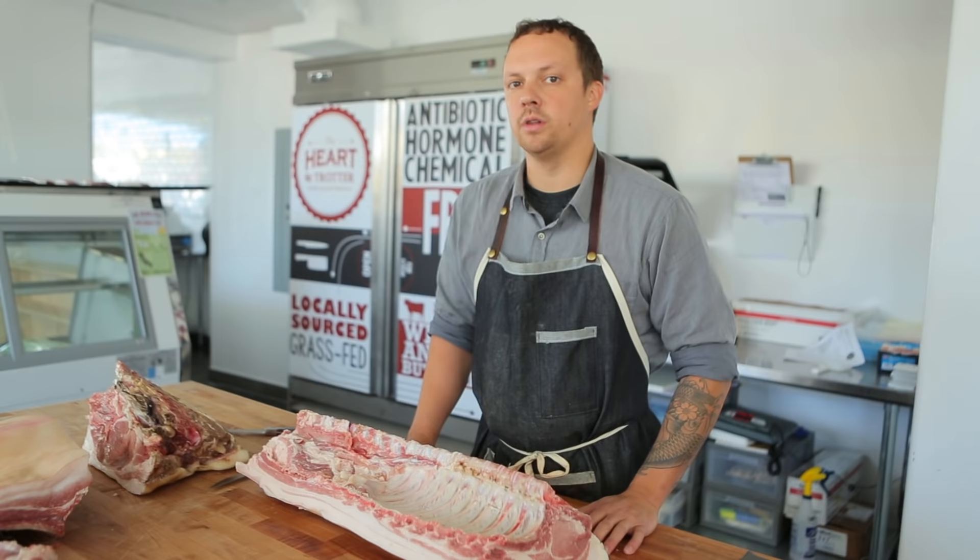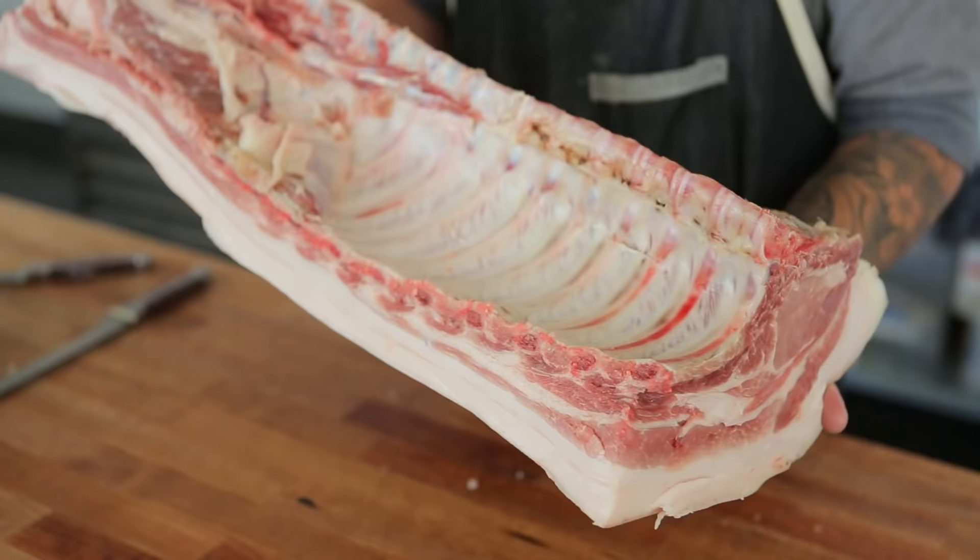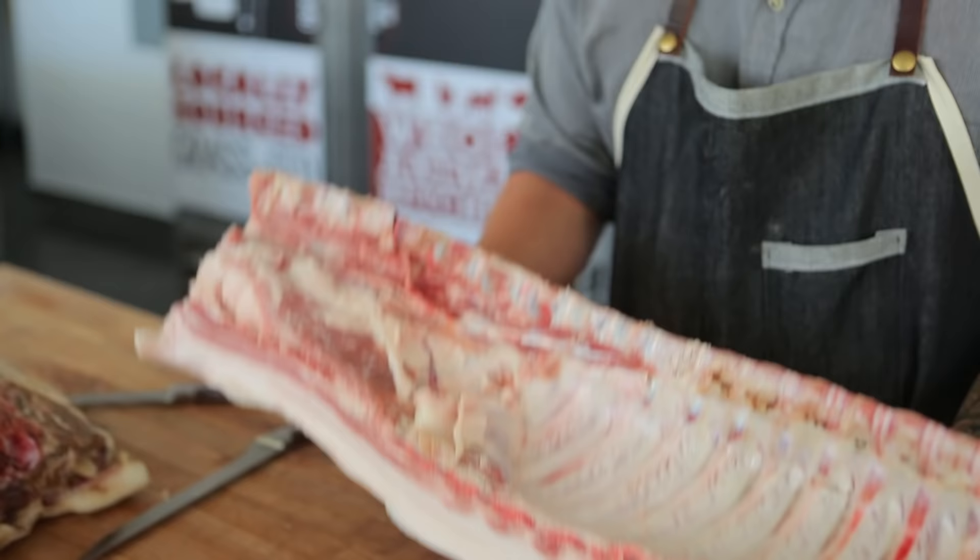Hi, my name is James Holtzlag from the Heart and Trotter Whole Animal Butcher Shop. What we have here is a whole bone-in loin from one of our pigs, and what I'm going to demonstrate is how to cut pork chops.